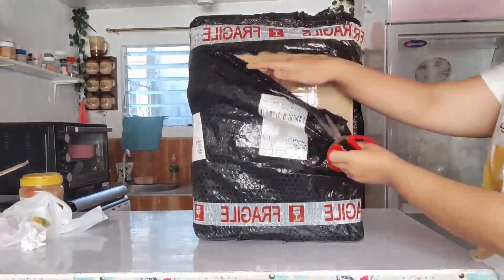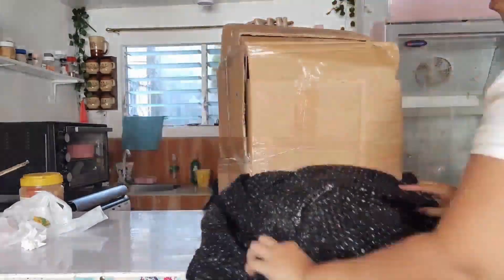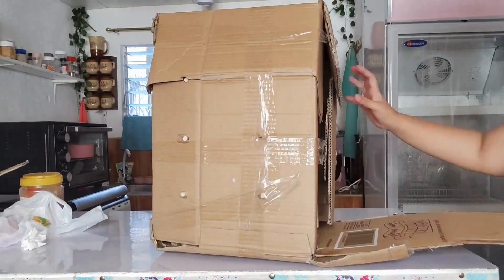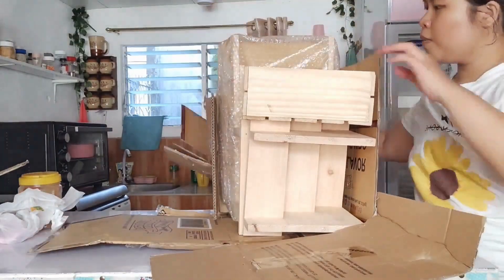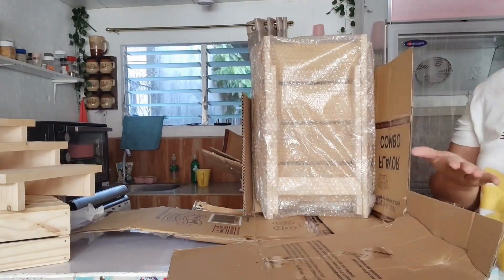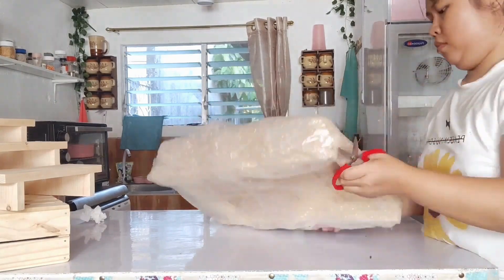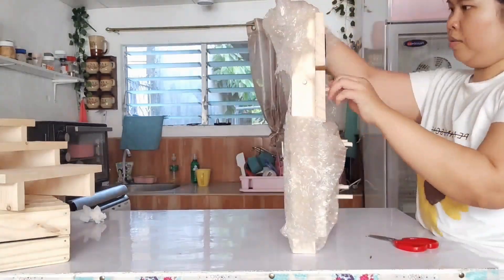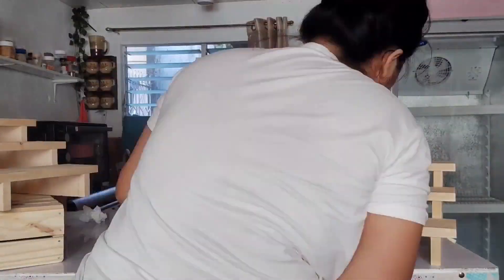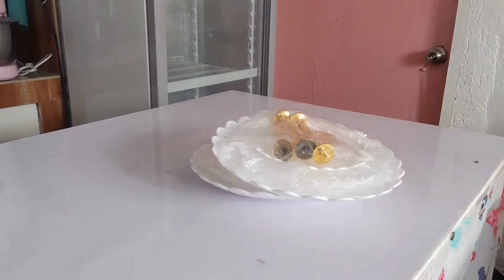But first, let's unbox this parcel from Shopee. So this is actually the sweet treats display set. We bought a natural colored wood. So if you need tools or equipment for your sweet treats display, you can message us if you want to rent — these are available for rentals.